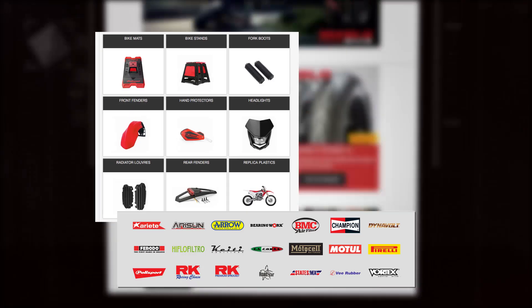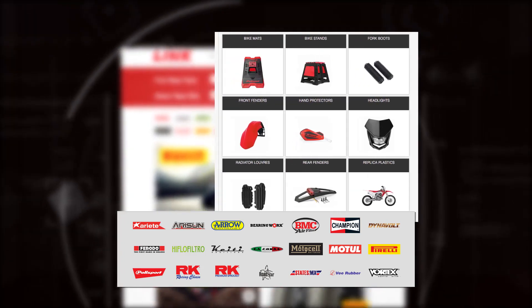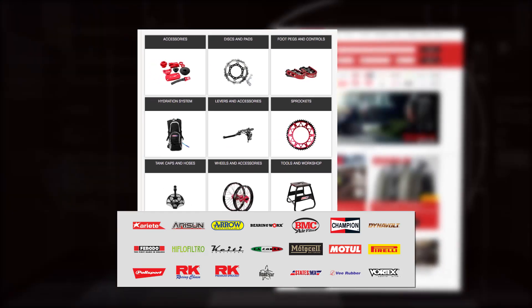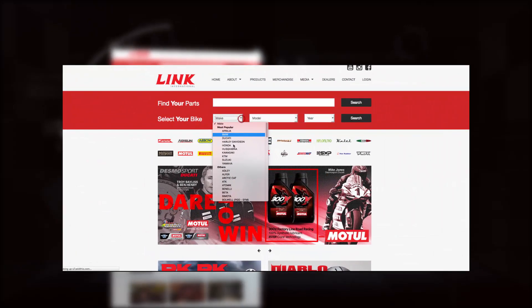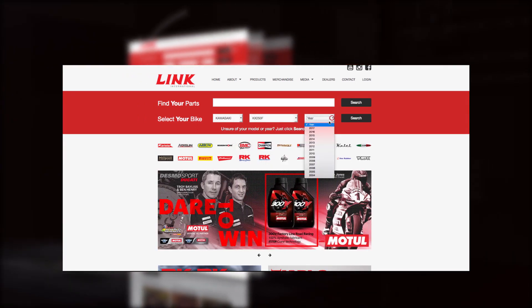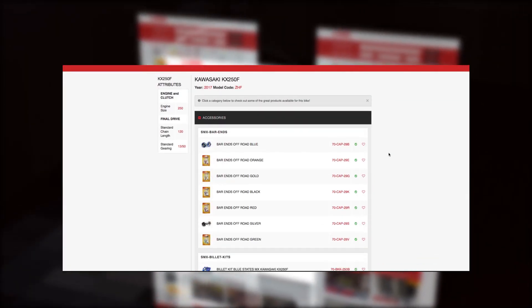As you can see, Link have a whole range of parts for the bike: Pirelli tires, Motul oils, States MX performance parts, high-flow air filters, Roto brakes, arcade chains, Polisport plastics — there's a whole range of things you can pick for your model bike. It's as simple as just loading in the details of your bike and all the parts come up available for your bike.